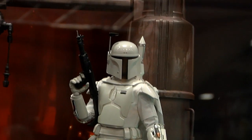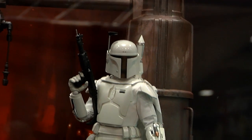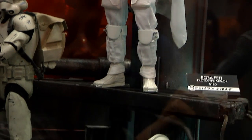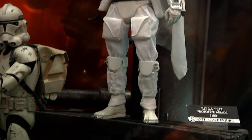Moving on to Star Wars now, we are going with the prototype armor for Boba Fett. This was in the old black and white. Joe Johnson designed the armor for the infamous bounty hunter and there is a lot of new tooling on him because he's not dented.